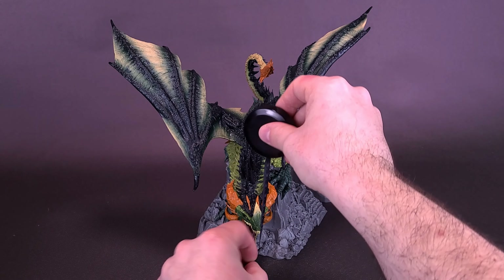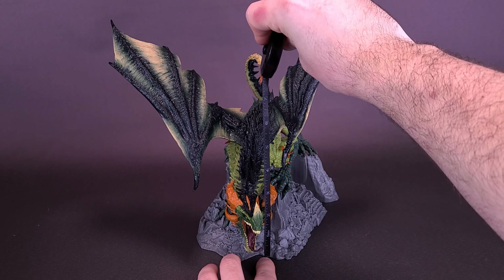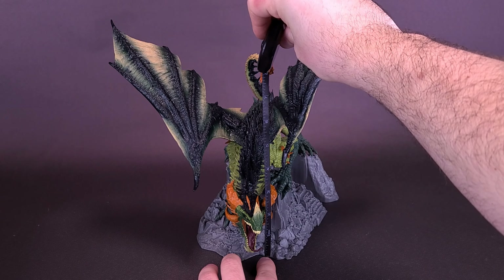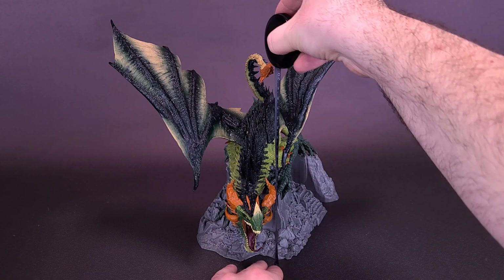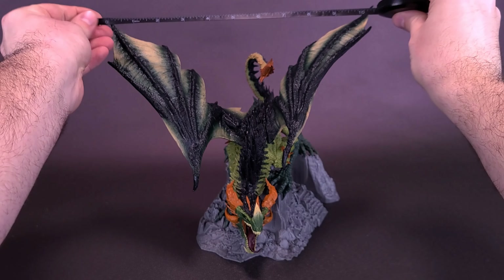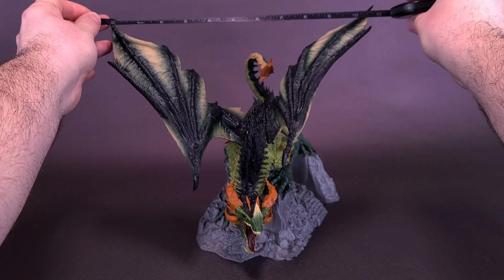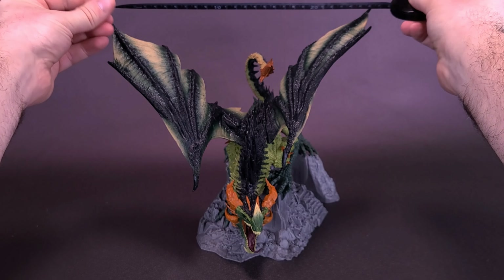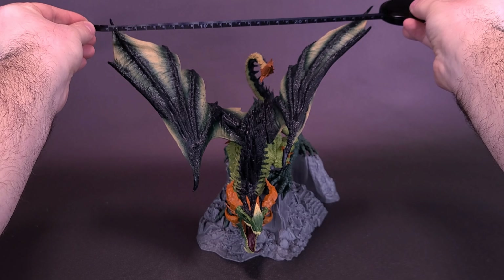I'm going to do two types of measurements here. First, I'm going to measure what I feel to be the highest point on the Sybaris dragon, and it goes to about the tail area, giving us a dragon that's about 8 inches in height, or about 20 centimeters tall. I'm also going to measure the wingspan — from one end of the wing to the other, you're looking at about 11 inches, or about 28 centimeters wide.